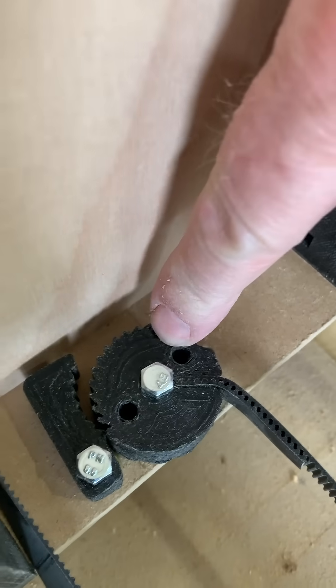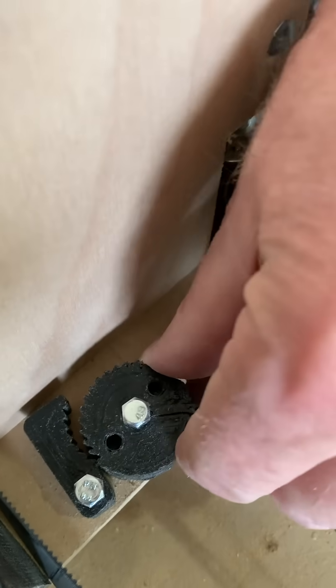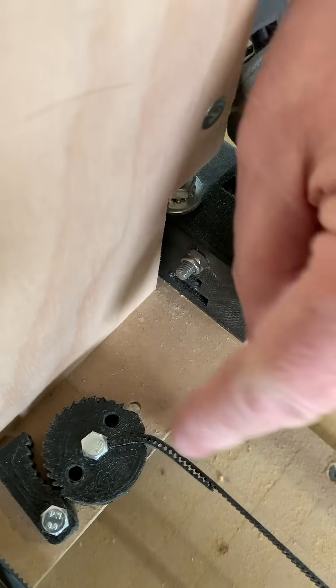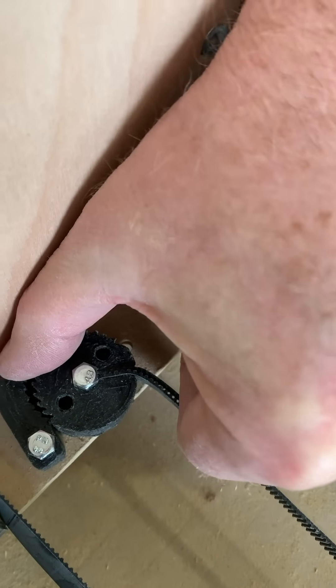What I've done is I've printed two little parts, a gear and a cam. This little tooth gear I can spin around and that will apply tension on the belt, and when it's in where I want it, I just move the cam in place.